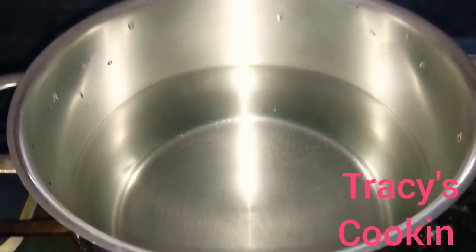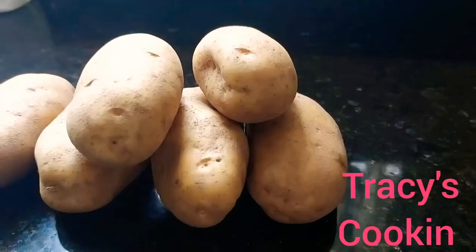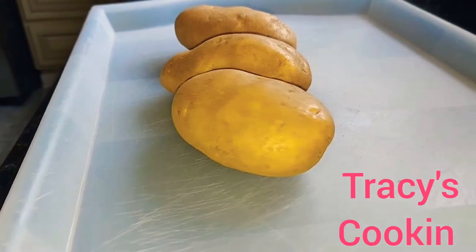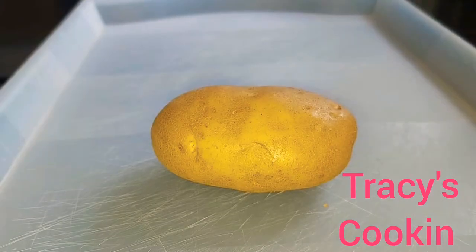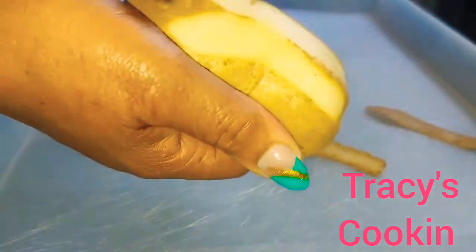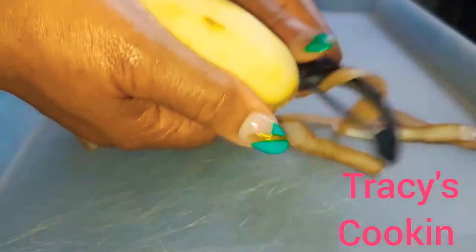First, add to high heat a pot with a large amount of water with about two teaspoons of salt. Here we have about six nice potatoes that we are about to peel.